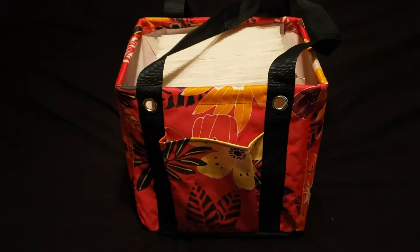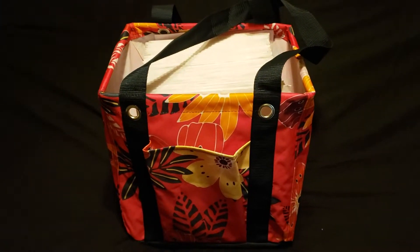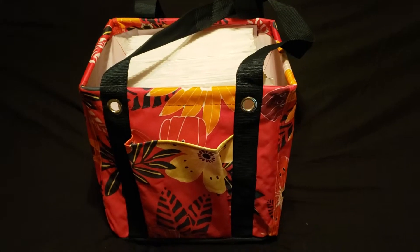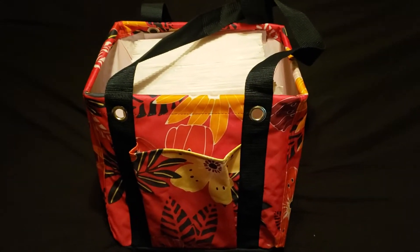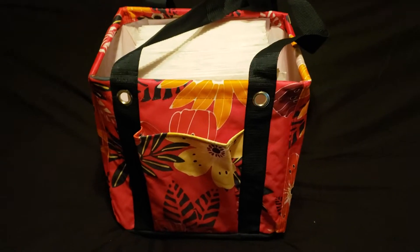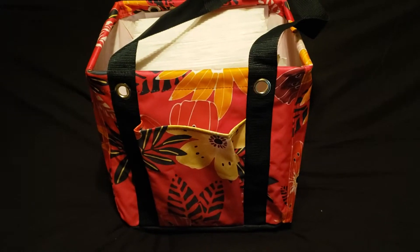Hey everyone! Here is the new small utility tote. In another video I'll do a quick comparison between the small, the medium, the large, and the deluxe. One good thing to know about the small utility tote is that you can fit two of them in the deluxe utility tote.